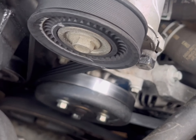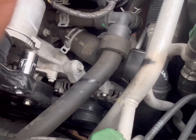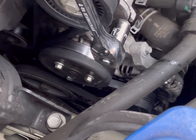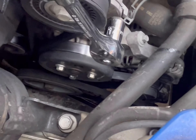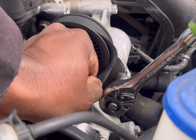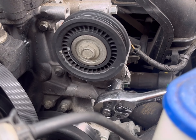Once the bolts for the water pump pulley are loose, go to the tensioner — it's a 14 millimeter. To loosen the tension, just put a wrench over this little nut here, and as you can see it moves and releases the tension from the pulley. Release that tension, slip the belt off, and then you should be able to fully remove the bolts for the water pump pulley and take the pulley off.